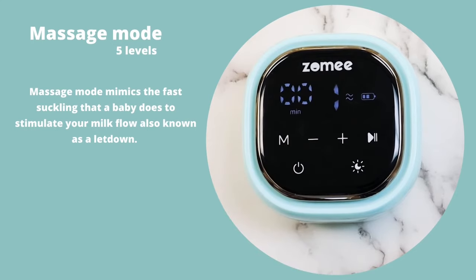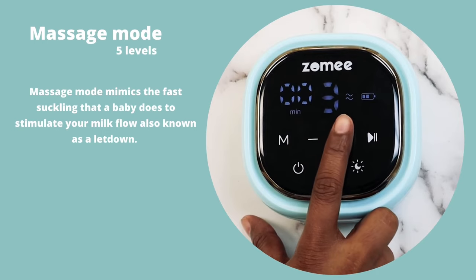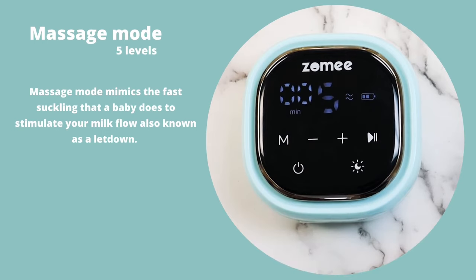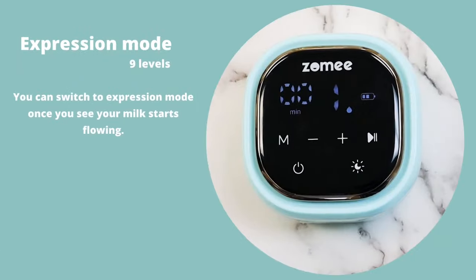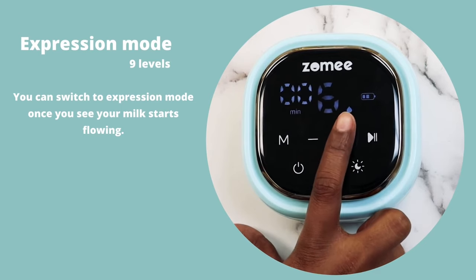Massage Mode, 5 levels. Massage Mode mimics the fast suckling that a baby does to stimulate your milk flow, also known as letdown. Expression Mode, 9 levels. You can switch to Expression Mode once you see your milk starts flowing.